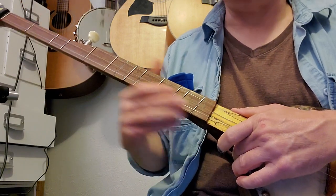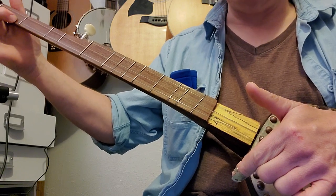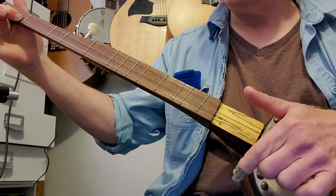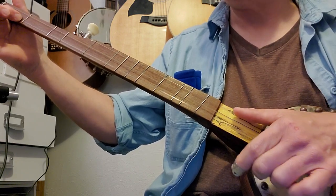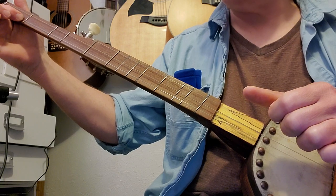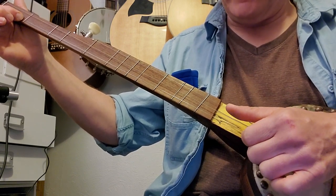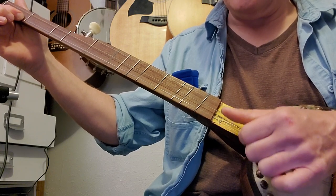That's what it sounds like up to speed. You'll strum all the strings open and hammer on to the first string first fret, then you'll strum again and come off with your thumb, and then come down with your index and thumb at the same time and hit the string and mute it.